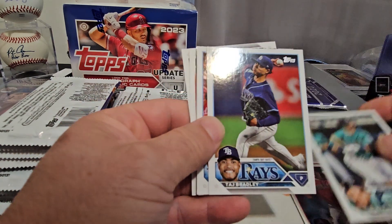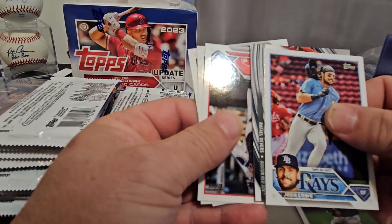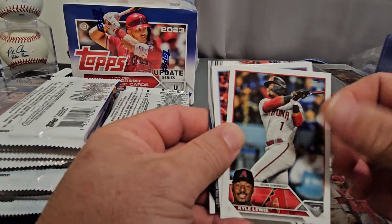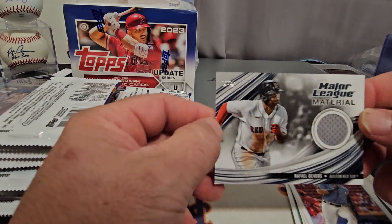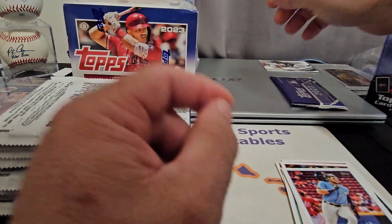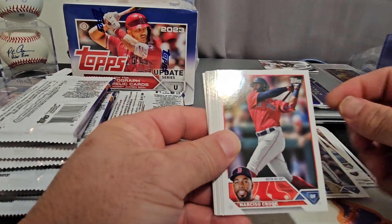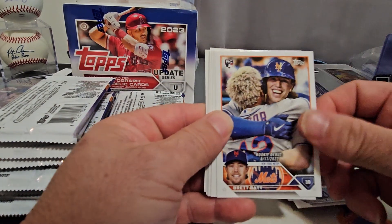It looks like we've got our hit and it's going to be a relic, so that kind of sucks. Josh Lau... and our relic is Rafael Devers game-used material, not numbered. Okay, so we got a relic out of the hobby box. We'll just go through these — there's a lot of update rookie cards in here, and maybe we'll find some parallels or some of the better top rookies.